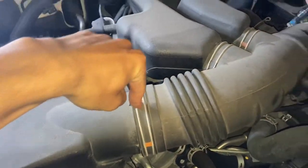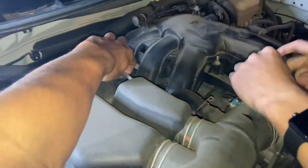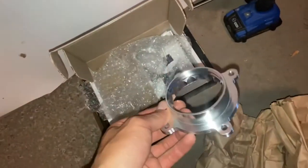We have to take off these clamps here — one, two — move this hose back and unplug this little tube here on the engine. We will replace this air intake with the AFE Power air intake, and we also have a throttle body spacer that's supposed to add a few extra horses to the car.